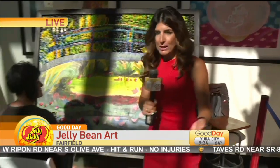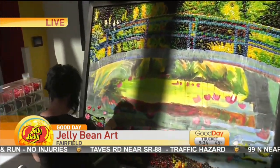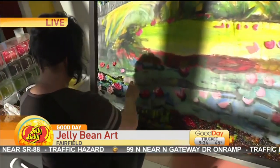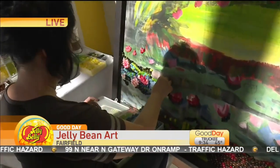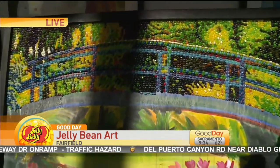Lori Wallace joins us live where she's showing off some jelly bean arts — some masterpieces. She's been hanging out with Kristin this morning watching her put together this amazing work of art with jelly beans, and it could really be fun to do at home with your kids on a super small scale — get them started and let them experience the creativity that comes along with this.